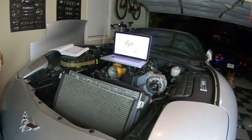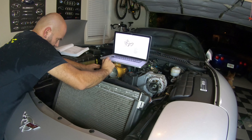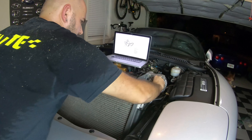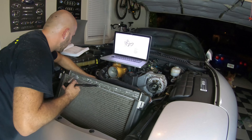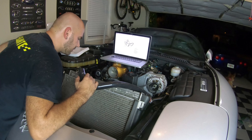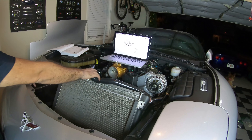What we're going to do now is lower the tensioner and put the belt over it. There we go – now it's nice and tight. I'm going to inspect the belt one more time from underneath the car as well, but I believe that should be it. Belt's on. Pretty tight squeeze, but the belt's pretty flexible so you can get it around pretty easily.